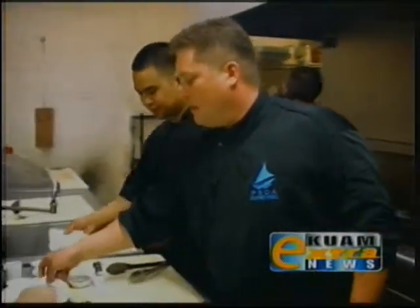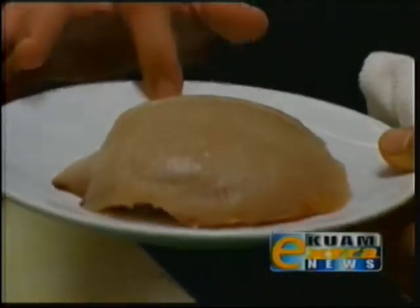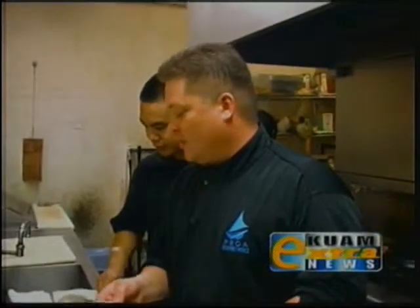Let's get started. So here we have our fresh Wahoo caught by Myles Driscoll, waterman extraordinaire. He caught this off of the coast of southern Guam, and this was at Santa Rosa, this fishing spot.